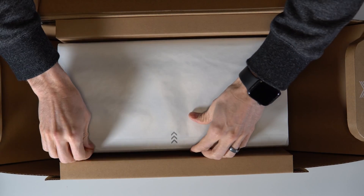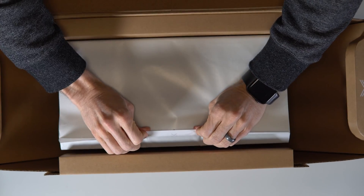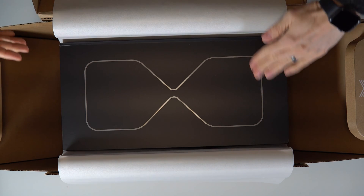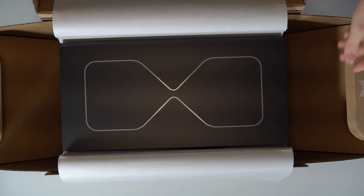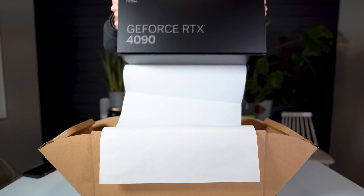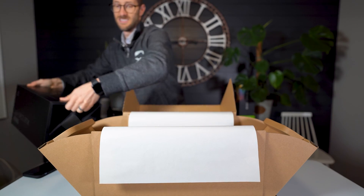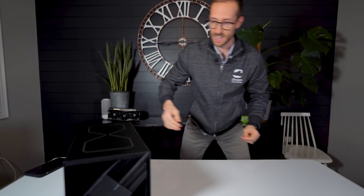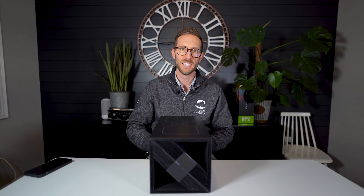Peel this guy back — I actually haven't done this yet. And then I guess you lift it out. Let's put that to the side. Here we go — there's the box. Wasn't that neat with the sides? I don't know, I thought it was pretty cool. Anyway, here it is.